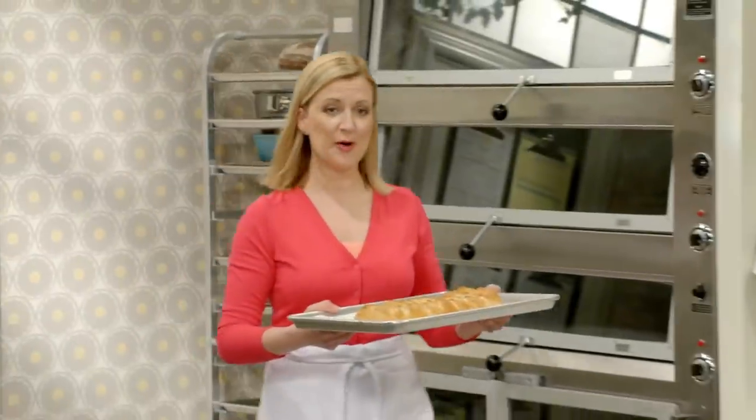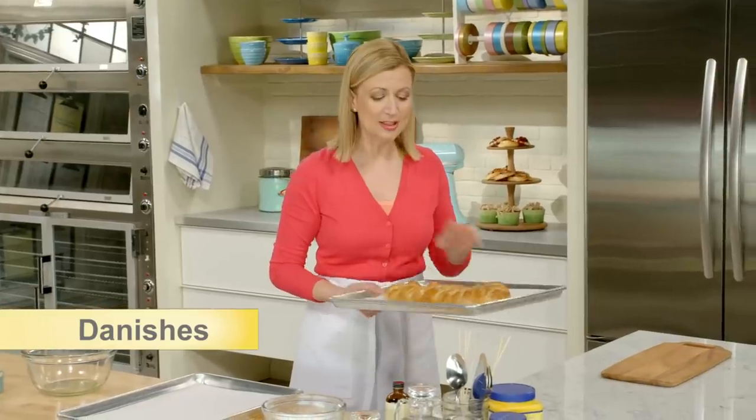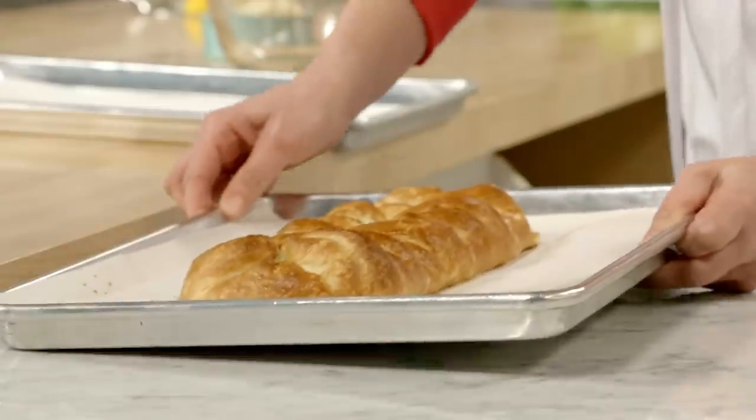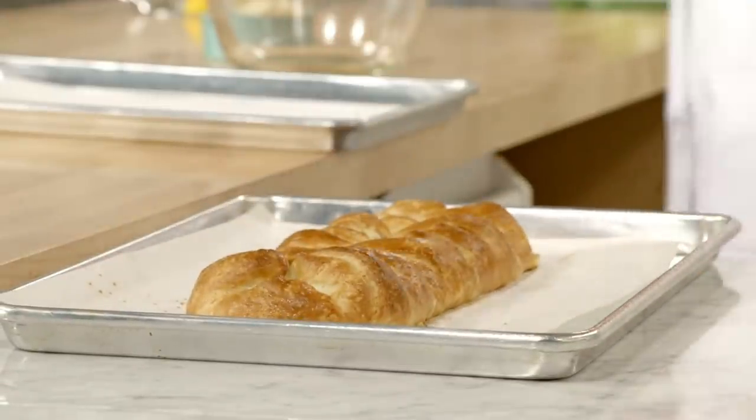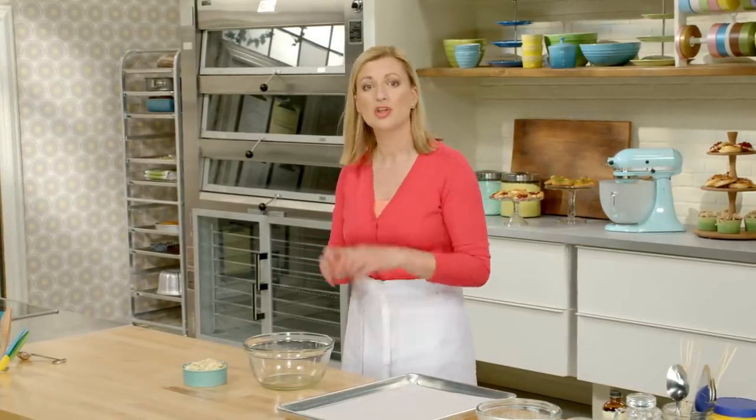The filled Danish braid is out of the oven and cooled, and it looks fantastic. Instead of going for an apricot glaze, I have two elements I'd like to add to decorate it on top: sugared almonds and a simple icing sugar glaze.